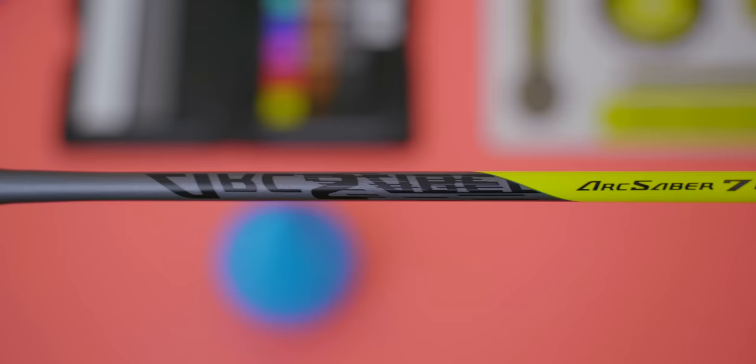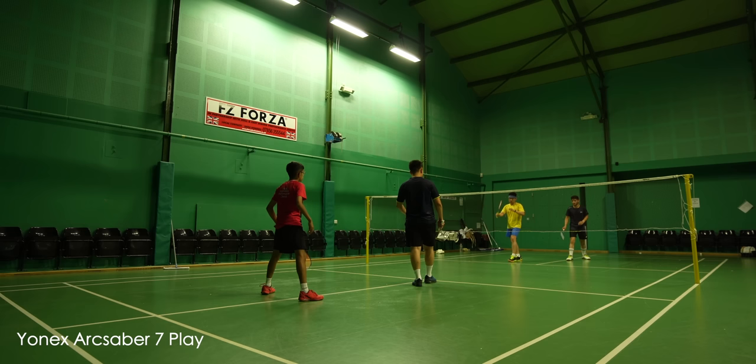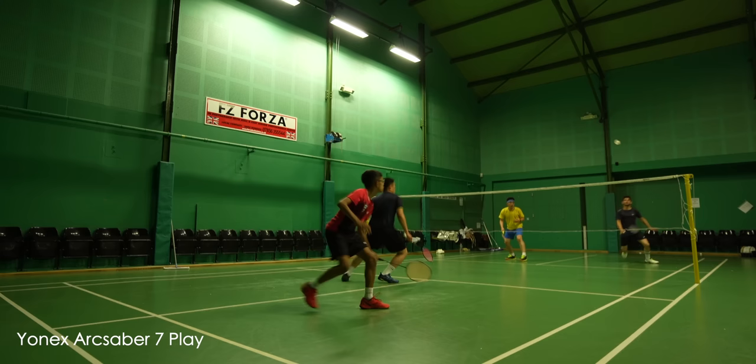In terms of recommendation, I cannot recommend the play racket enough — incredible value for performance. If it's playing so close to its Pro cousin and you're looking for something similar in performance, there's no contest, you should just get the play. Yonex has really upped its game with these Arc Saber 7s and I think you guys will love it. I'd like to see this kind of performance applied to the rest of their racket ranges. Until then, I will see you in the next one.